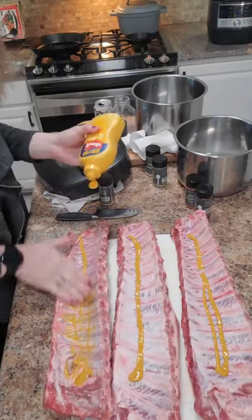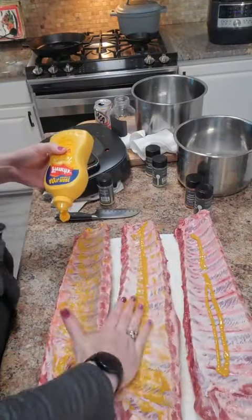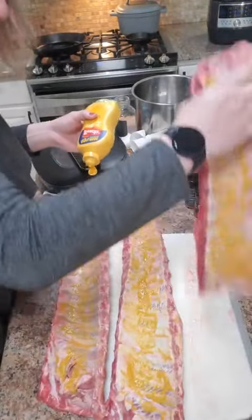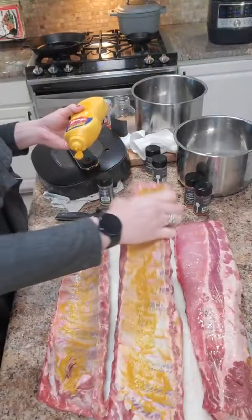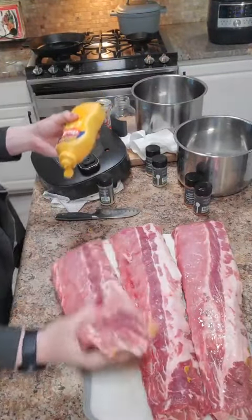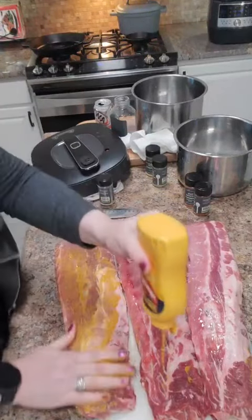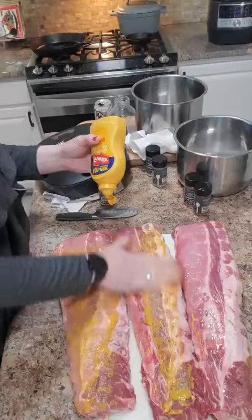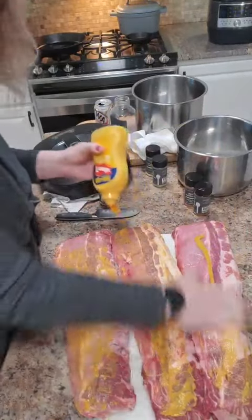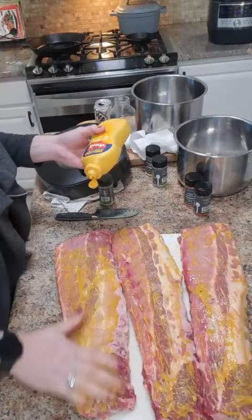What that means is this is how the seasonings are going to stay attached to the ribs. I use just regular yellow mustard, nothing fancy. This is used a lot with smoking your meats. I just don't know — you can do this without using oil. I feel like people end up using way too much oil when they're cooking and you don't have to do that.